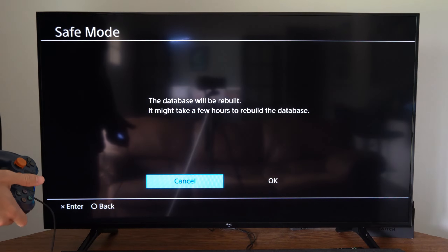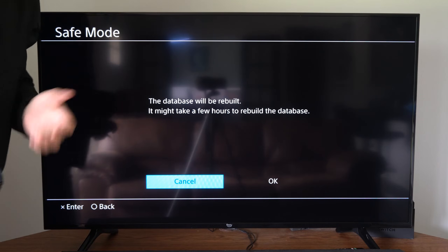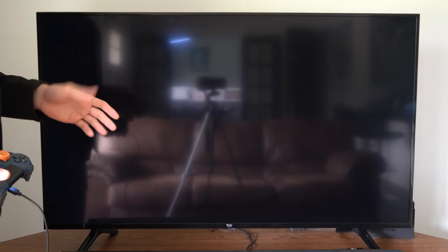The database will be rebuilt. It might say it takes a few hours to rebuild the database, but in my experience it only takes about five minutes. Go ahead and select OK — don't worry about it taking a few hours, it shouldn't.